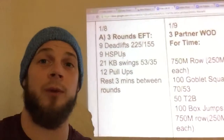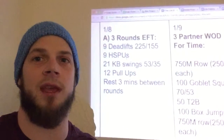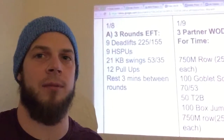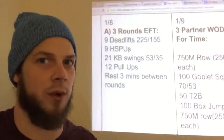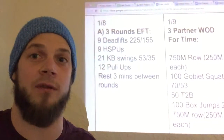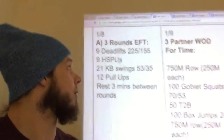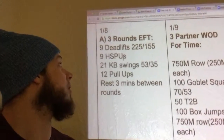This will be fun. We're gonna do three rounds each for time — that's what EFT stands for. You're gonna do nine deadlifts and then nine handstand push-ups, immediately followed by 21 kettlebell swings at 53 and 35, and 12 pull-ups. We're gonna rest about three minutes between each one of them.